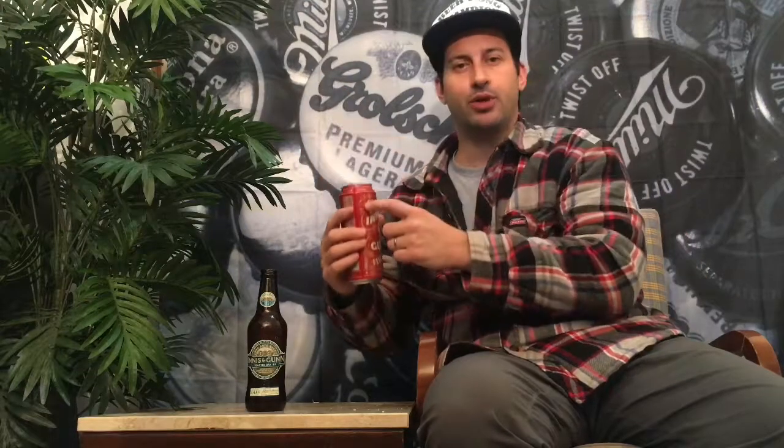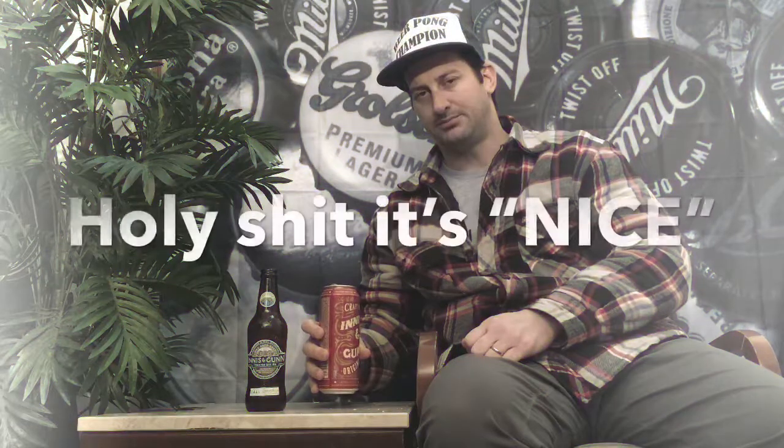The Original is aged 77 days in bourbon casks. Tasting it now — that's quite nice. Initially it's a little bit sweet, 6.6% alcohol. You can definitely get a little bit of that bourbon influence, a little vanilla, almost even a bit of an apple-pear kind of fruity taste. Yeah, it's nice. A little bit malty too.